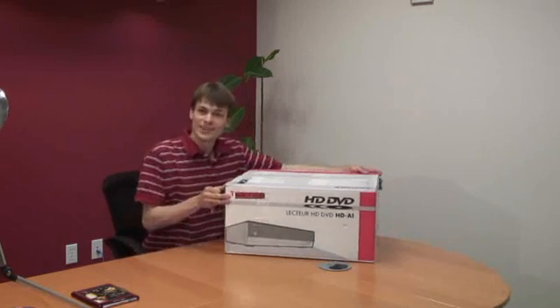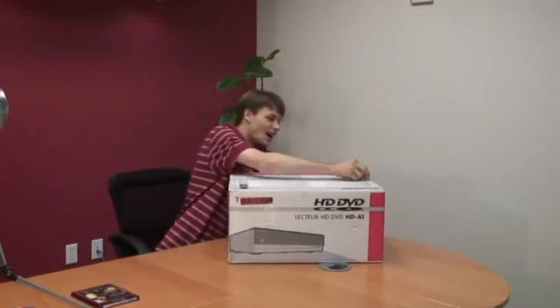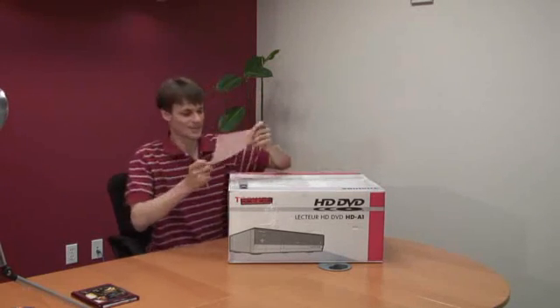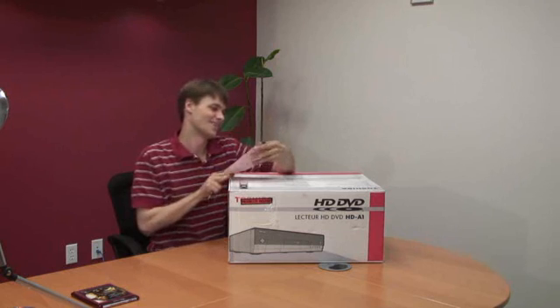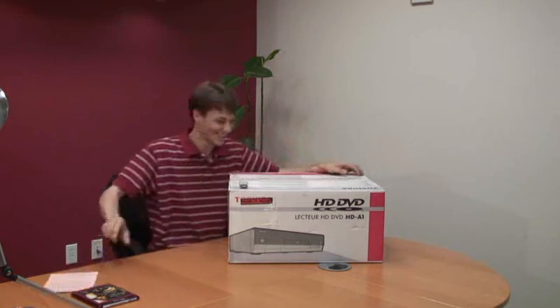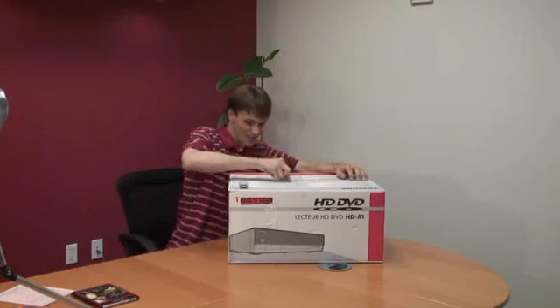I just went out and picked up the latest and greatest creation from Toshiba. Obviously the retail market is important. Before you even open up the box, you'll find something hanging off on the side — important firmware update information. Let's see what it looks like.